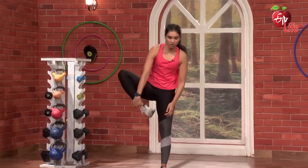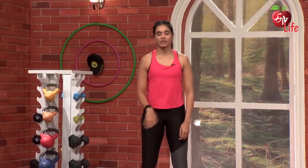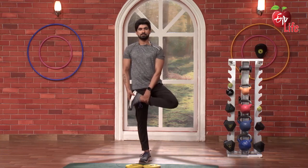Inner thigh stretch. 3, 2, 1, go — 5, 4, 3, 2, 1. Lovely. Same thing on the left leg — 5, 4, 3, 2, and.